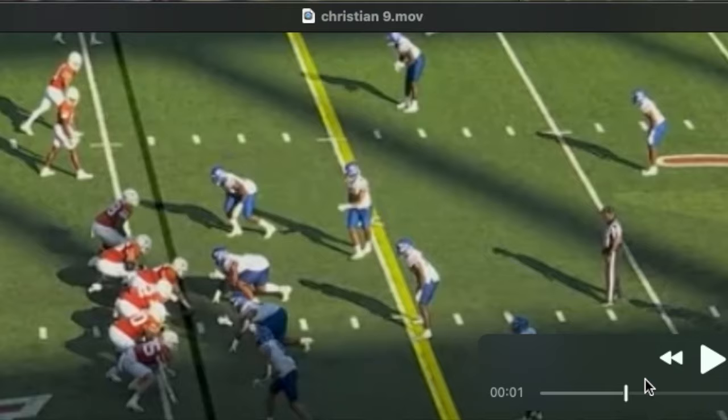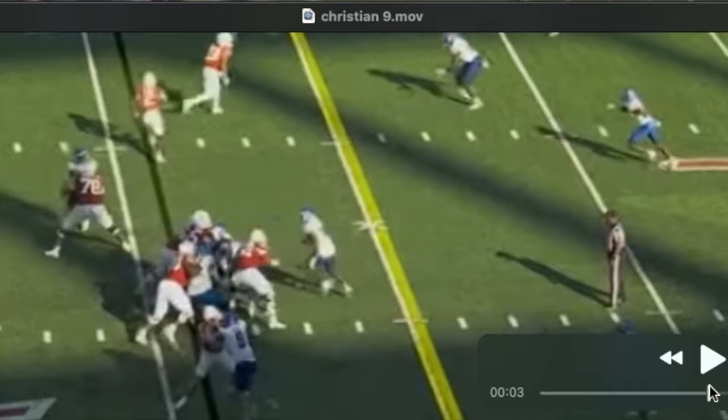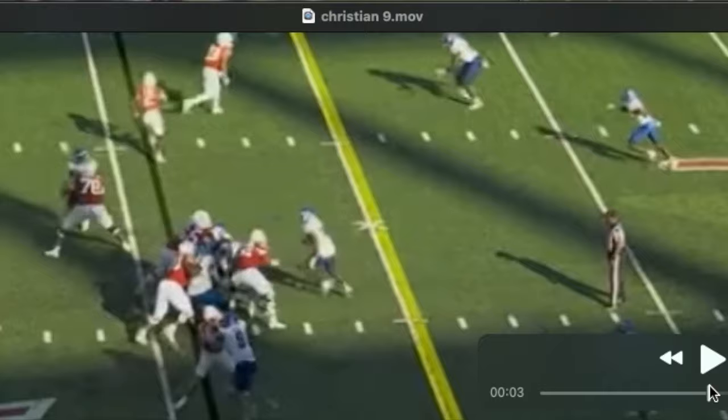In the run game he's consistent, opening up holes and down blocking this three-technique. What I really like about him is his lower body drive — his leg drive once he fits guys up. He does everything he can to stay on the block. You can see they run behind him here.